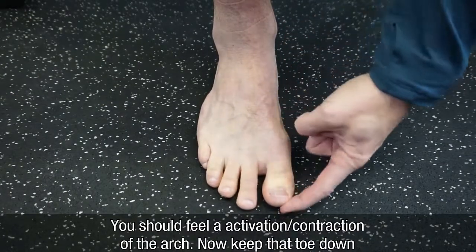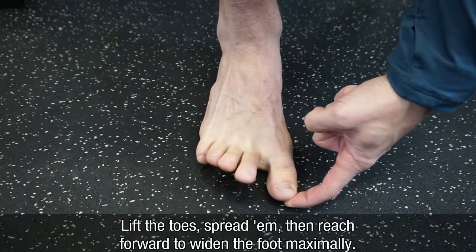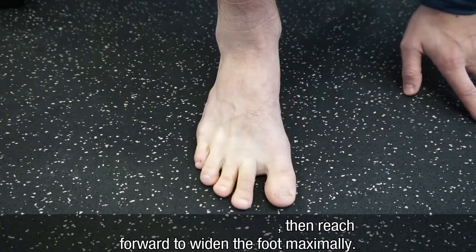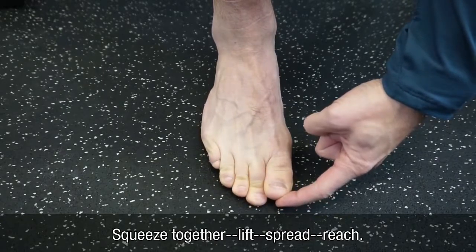Now keep that toe down as you lift the other toes without lifting the whole foot up. Lift the toes, spread them, and then reach forward to widen your foot out as far as possible. Keep that toe depressed. Squeeze the toes in without curling — squeeze together.